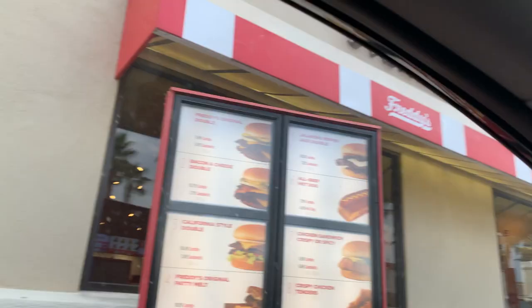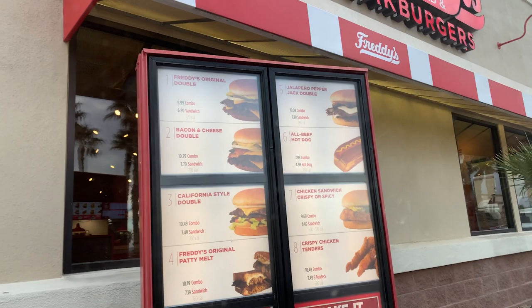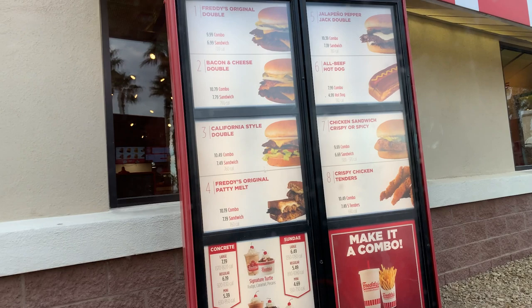They have a Freddy's double, a bacon cheese double, a California style double, and a Freddy's original patty melt. Let's just get the regular cheeseburger — we'll get the number one.